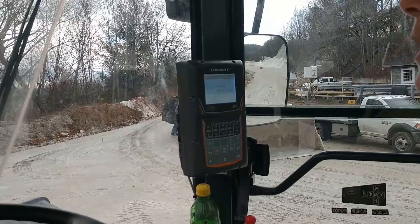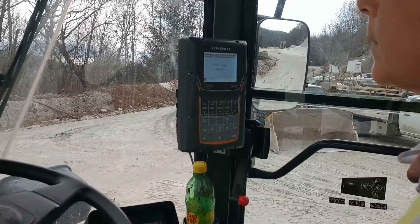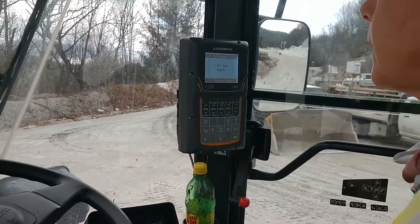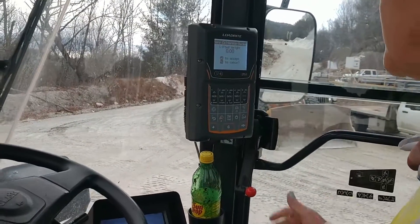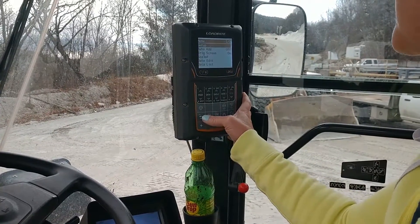We're going to lower it, do it again, and keep doing it until it gets to zero. Okay, that's good — just twice. Zero is updated, and then we just back out.